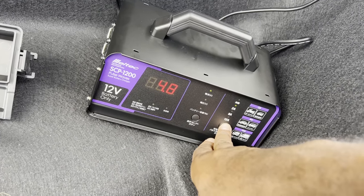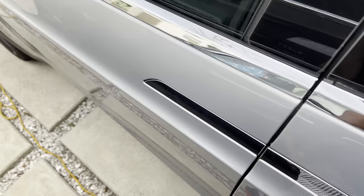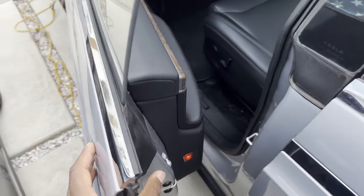I don't want to be here all day so I'm going to select 12 amps. Within minutes you'll be able to open the doors, unlock the charge port, and charge the car.